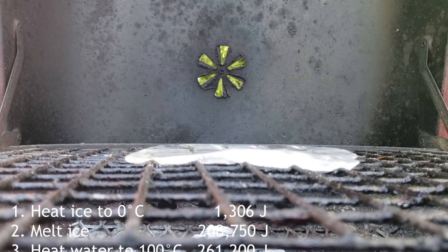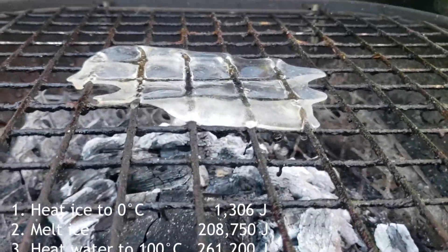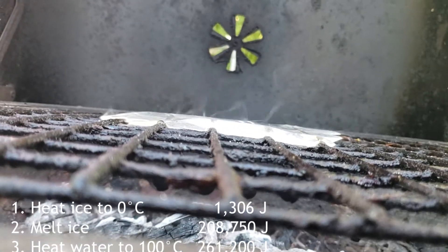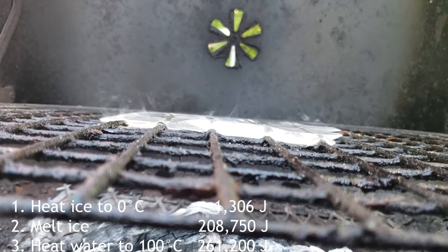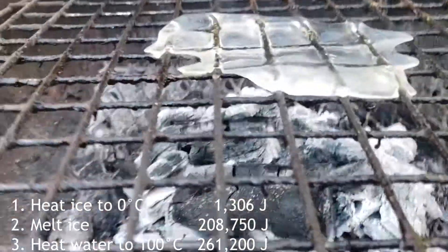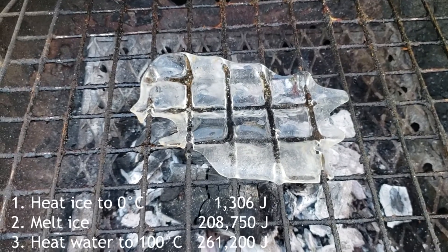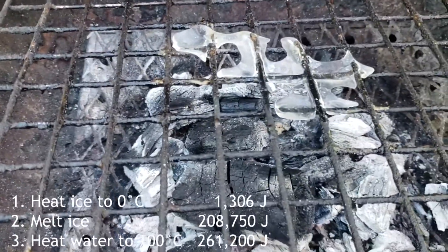Then the hot water makes the phase jump from liquid to gas — steam. Hot water to steam, which is vaporization. This took longer because the water did drip down and it gets into the wet wood and the wet ash, and some of it is at the bottom. But I assure you that eventually all that water vaporized, completely evaporated, and my barbecue was dry.